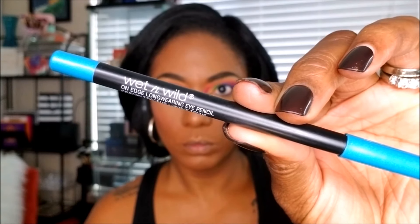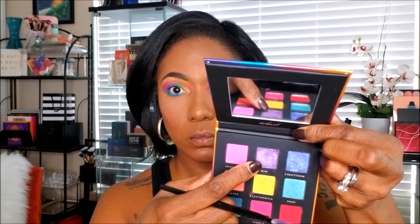Now I'm going in to finish off my eyes using this Wet n Wild eye pencil in the color Sapphire Ice, and I'm going back into the palette and grabbing that purple shade BPM to smoke out my lower lash line underneath that blue that I just placed there.